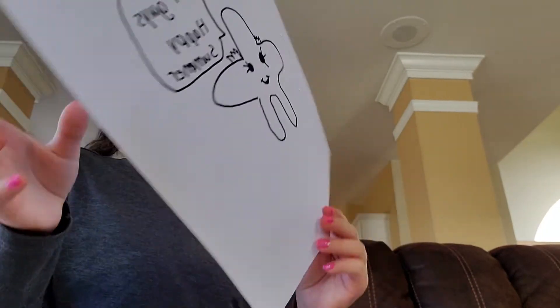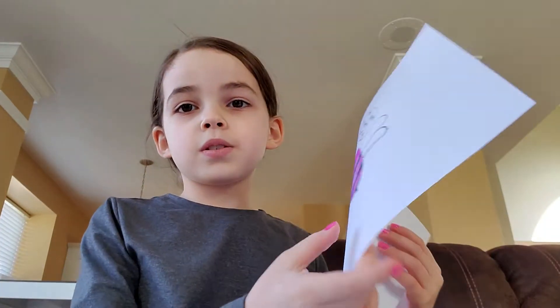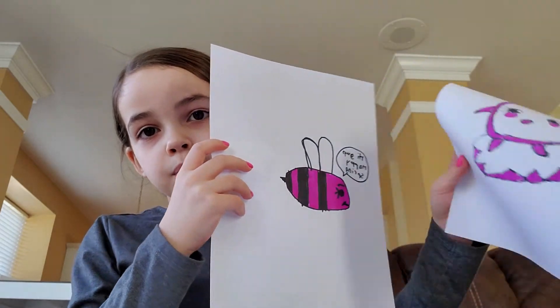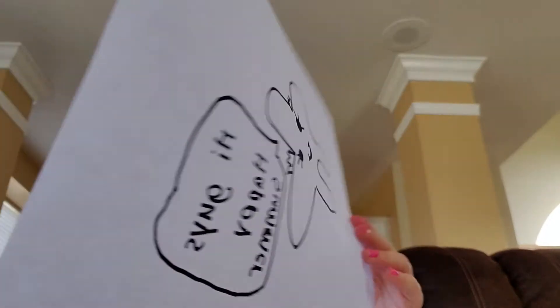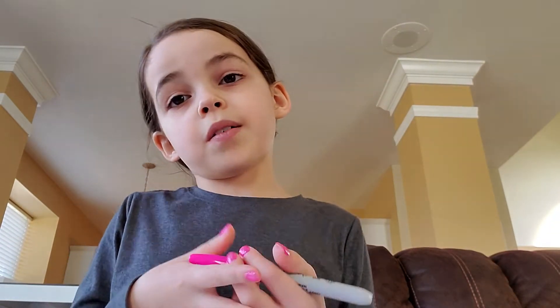So here is our starfish. And of course we have the bee for spring and the penguin for the winter holiday. We're doing this in winter but we can do all summer stuff right, no matter what time of year it is.